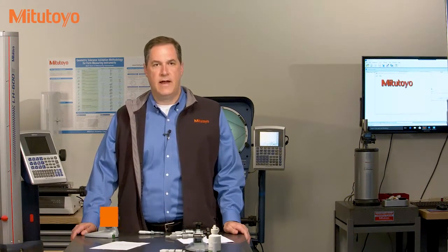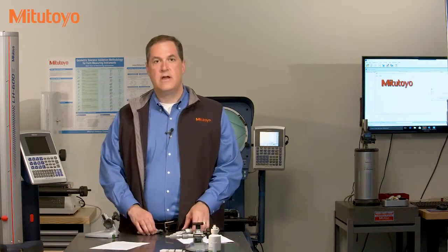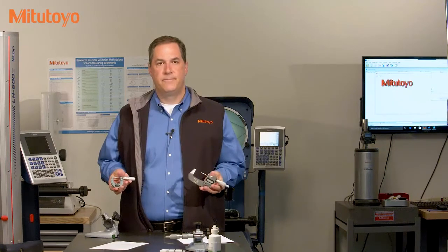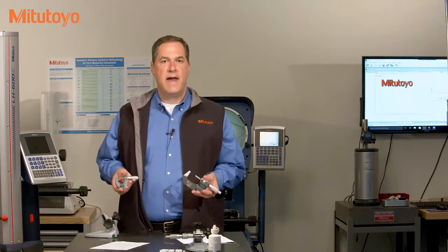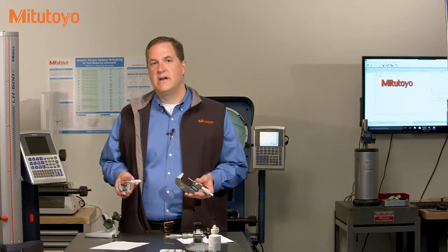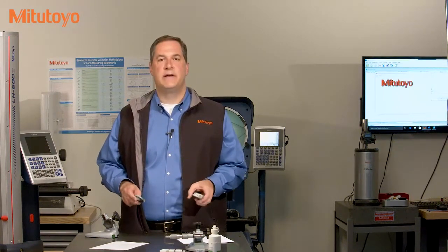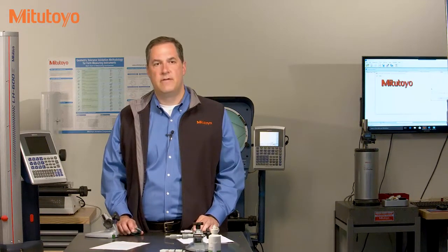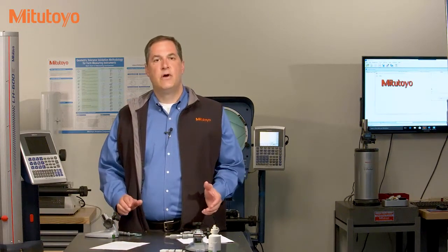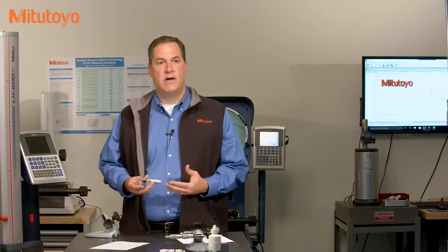Hello, I'm Jim Salisbury with Mitotoyo America Corporation and welcome again to the Metrology Training Lab. In this episode, we're going to talk about the calibration of an outside micrometer. In past episodes, we've defined the concept of calibration, discussed its purpose, and introduced important aspects of what makes a good calibration method. In this episode, we'll apply all of those ideas to the calibration of an outside micrometer.